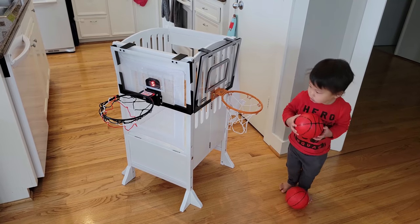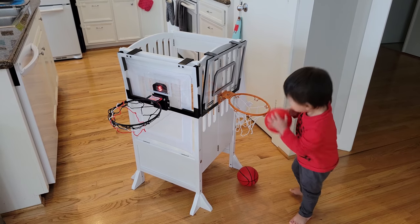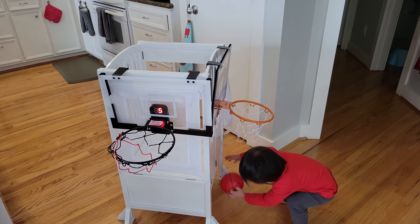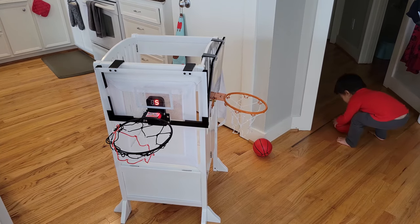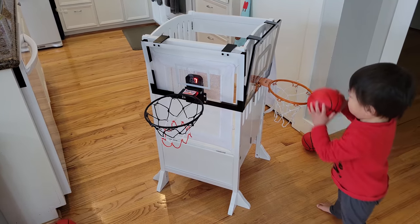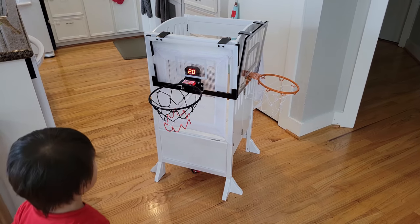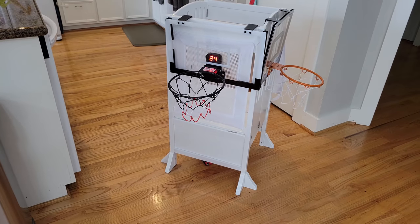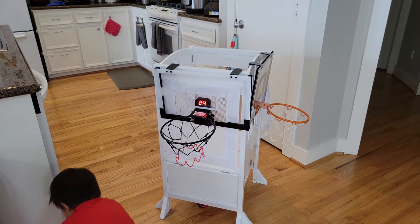The balls hold air pretty well. We've been playing for a few days and I think I had to pump once or twice. They do provide a hand pump so keep that handy — you will need it, but not on a daily basis. The ball is quite bouncy, definitely good enough for a toddler. One downside is that the hook on the door frame may prevent the door from closing all the way depending on your setup, which is a bummer.